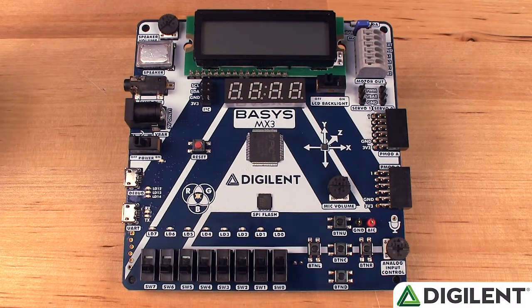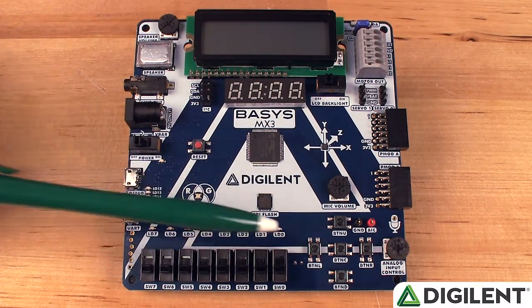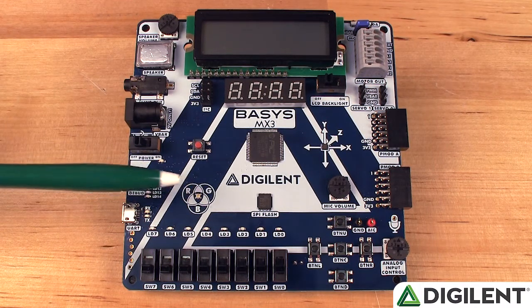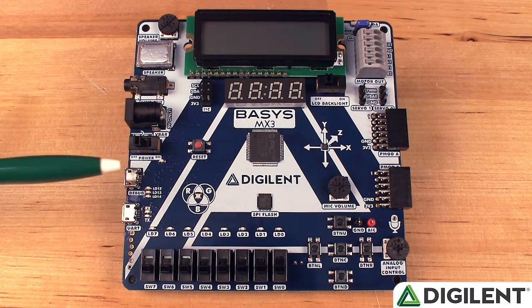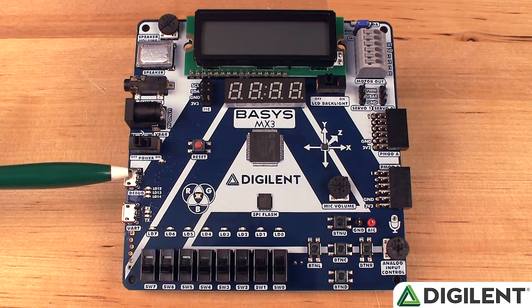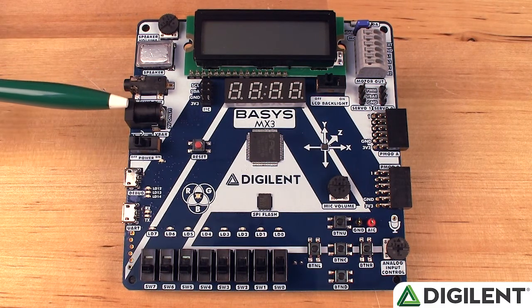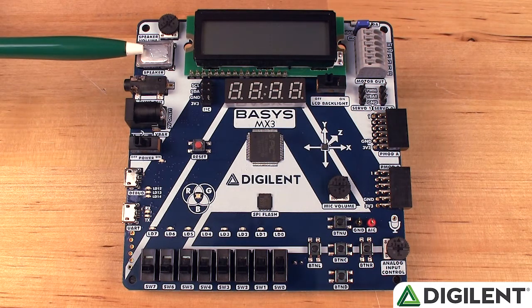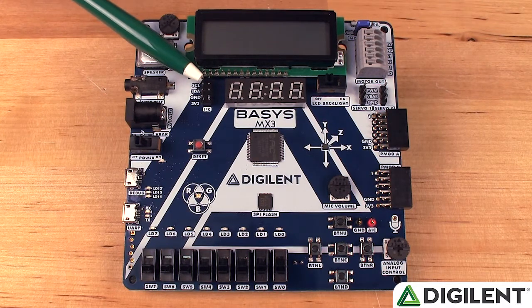Continuing on in a clockwise fashion, we have 8 slide switches, 8 user LEDs, 1 RGB LED, a USB UART port for data transfer, onboard programmer and debugger, 5V external power jack, an audio line out, and speaker.